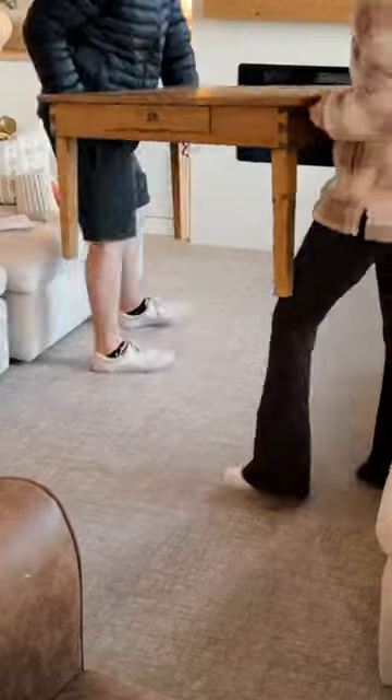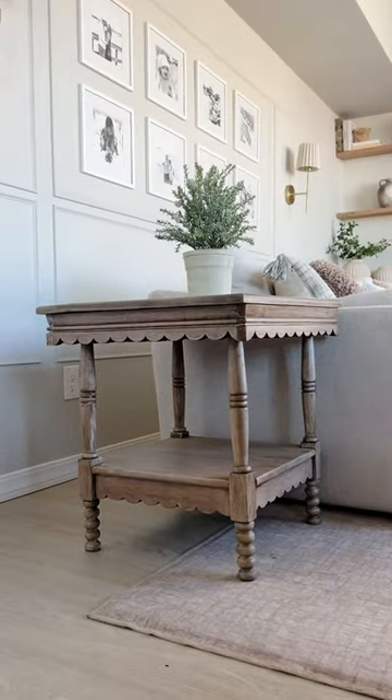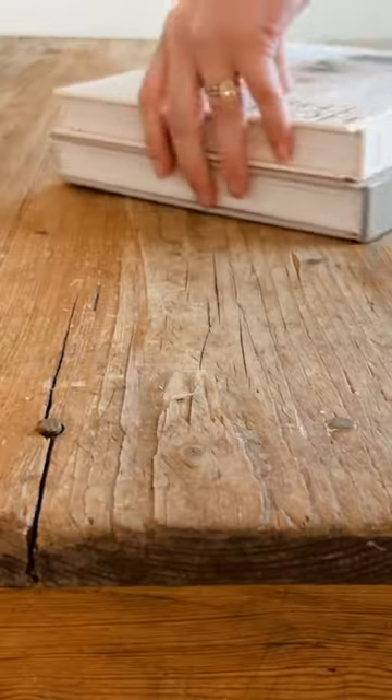The walls are Agreeable Gray by Sherwin-Williams. I found this reclaimed coffee table and the scalloped antique side table from Facebook Marketplace, which was just a blessing truly. I styled these and cleaned up a bit.